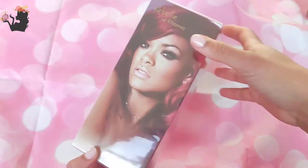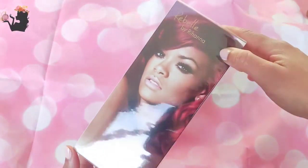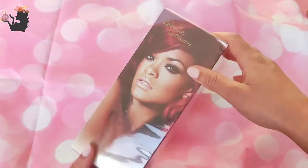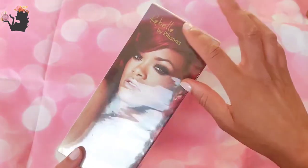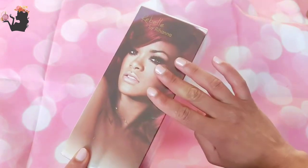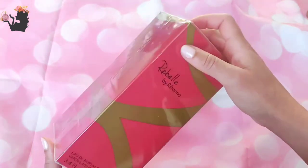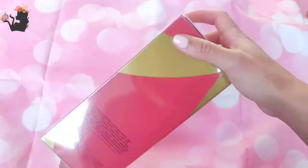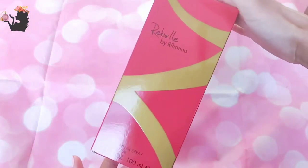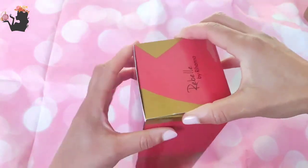I bought this one because a perfume YouTuber that I absolutely love — her name is 50 Cents UK — if you're not following her, you need to go check out her channel. She told me this is a great perfume, so I was like, I'm gonna go buy it, and I ordered it straight away from Superdrug. I'll be honest, I didn't realize how big the 100ml box would be.